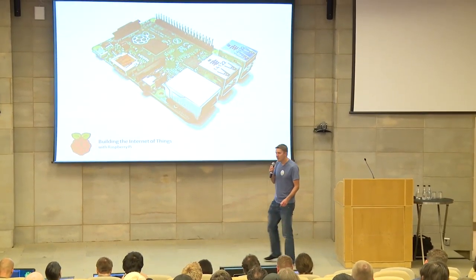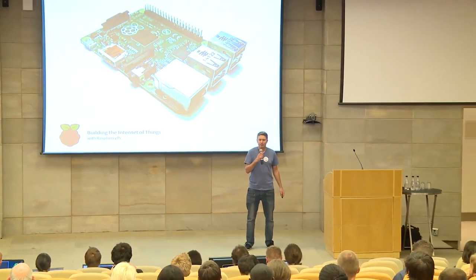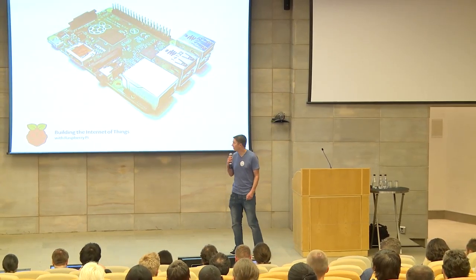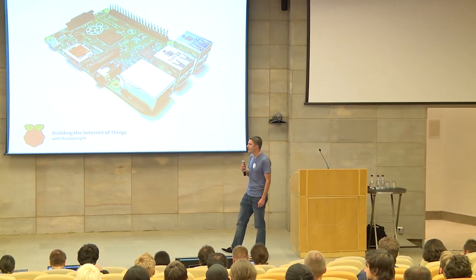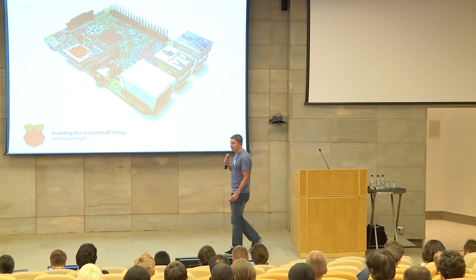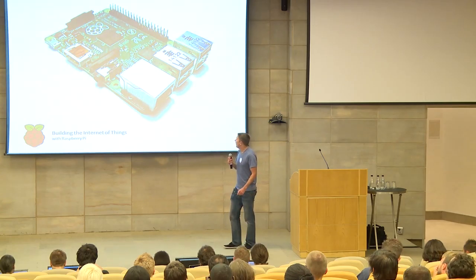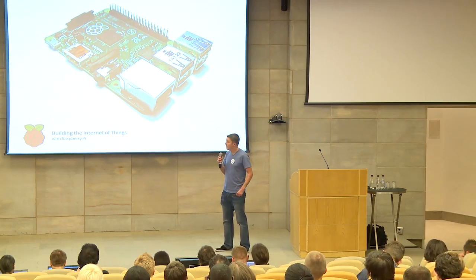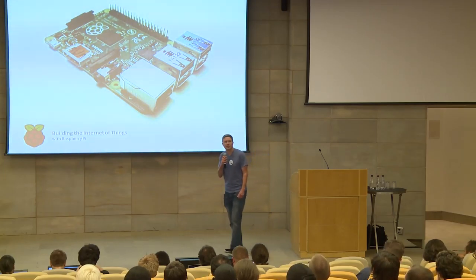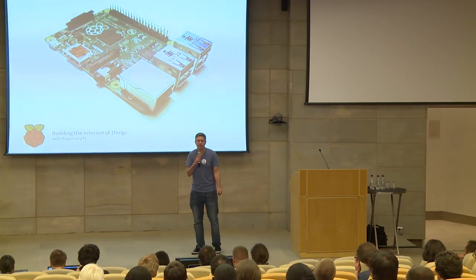The Raspberry Pi is a credit card-sized computer, a single board. It was developed by the Raspberry Pi Foundation with the aim of promoting computer science in schools. It runs Linux as an operating system, and luckily for us, Python is the recommended language to use. Thanks to the GPIO, or General Purpose Input Output pins connectors, we can interface with a range of electronic devices, from existing circuits, to buttons, to switches, to motors, to anything we can dream up.